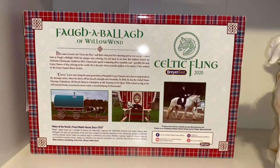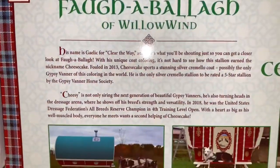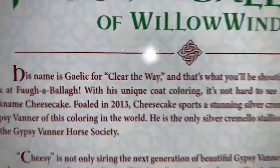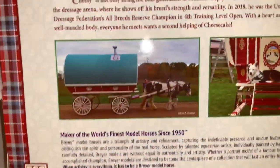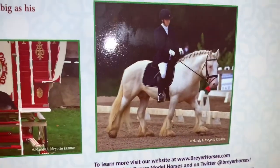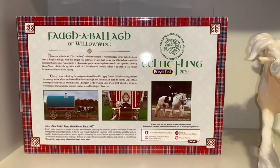On the back of Cheesecake's box there's a really nice plaid design. It says Fa Abala of Willowind, and Cheesecake's name is Gaelic for 'clear the way,' which is super cool. It gives more information about Cheesecake, pictures of gypsy banners with wagons, another picture of the real Cheesecake, the Briarfest logo, and a little bit about Briarfest itself.